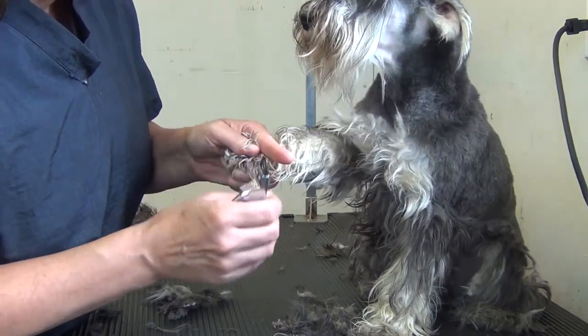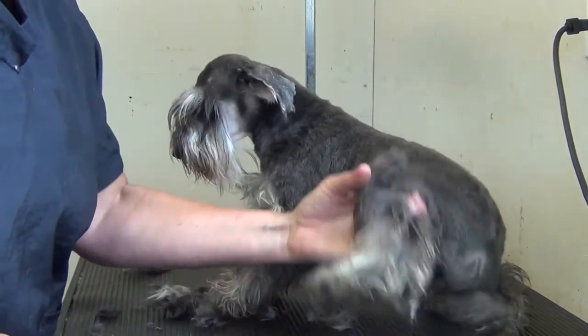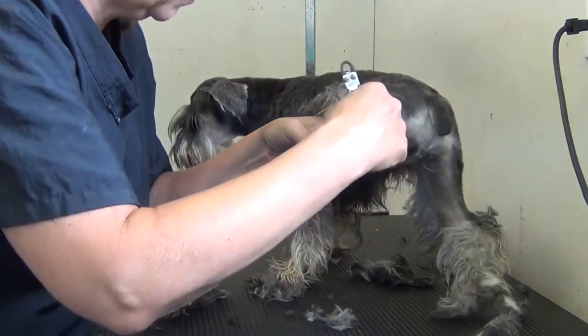This is only the puppy's second grooming, so she is not really seasoned to this, but you can't always have a 100% perfect model. She's doing pretty good.